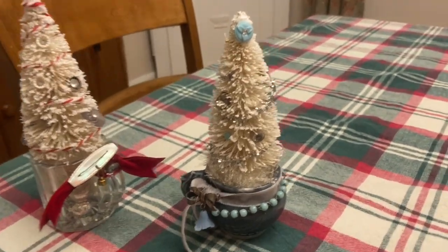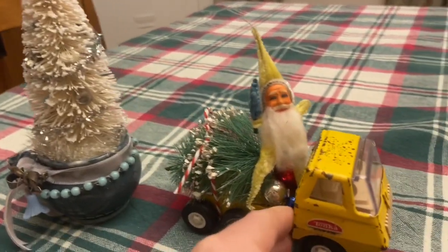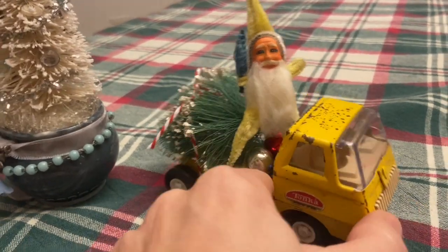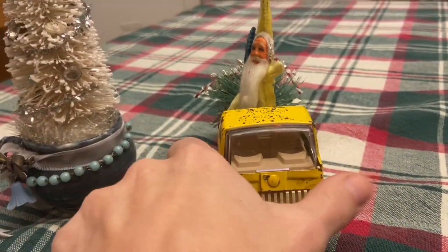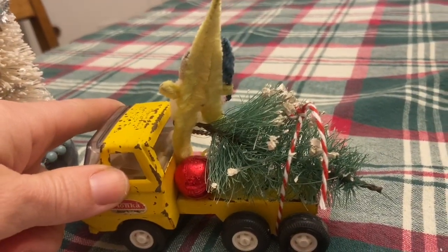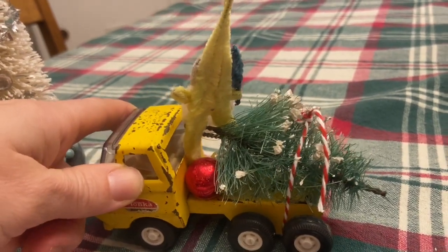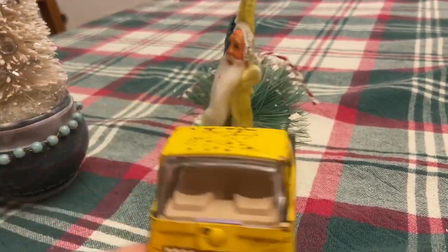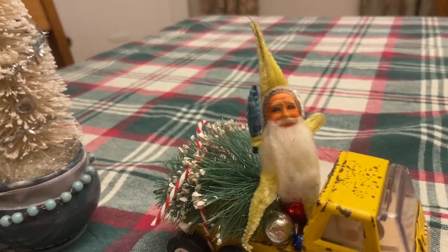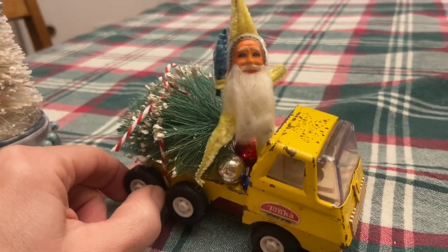The last sculpture I created with a bottle brush tree is this embellished Tonka truck. I picked that up at a flea market for under $2, and I liked the fact that it was not the red color like the other ones I had. I added a tree that I picked up at a thrift store for just a couple cents, tied some baker's twine around it, added some glass ornaments, and my friend recently sent me this yellow Santa — how perfect that I could use it on this yellow sculpture.